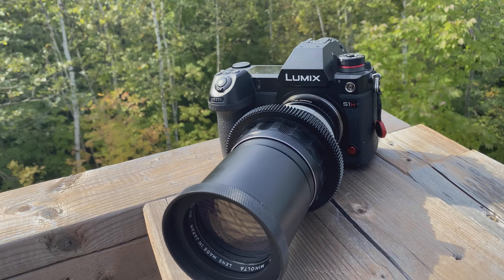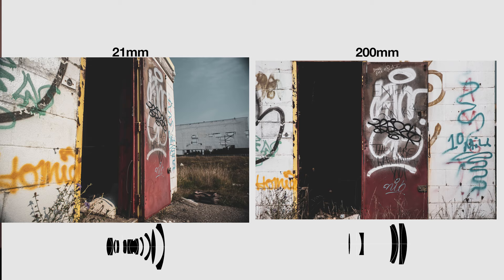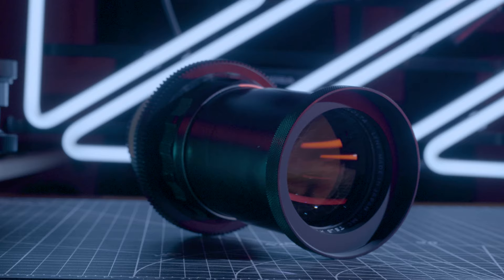Switching over to the 200mm gives you an immediate contrast to the ultra-wide perspective of the 21. 200mm lenses generally aren't that expensive online, and when used appropriately, can provide insane value. Much heavier than the 21, the 200 might be a bit heavy for some, but heavy lenses always give me a sense of confidence when using them. With an f-stop range between f3.5 and f22, it uses a six-element in four-group optical design.